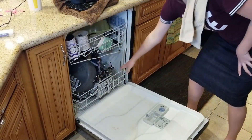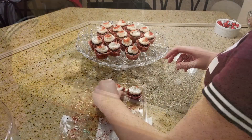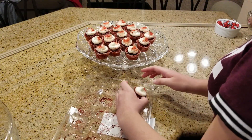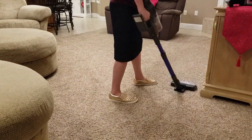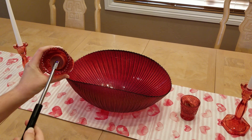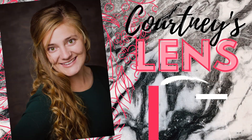Hey guys, what is up! Welcome back to my channel, and welcome if you are new here. I'm Courtney Lynn and I love to post videos about cleaning, organization, and home decor — all things to motivate you to do the best in your home and in your life. Today I'm doing a clean and decorate with me for Valentine's Day. Let's get going!